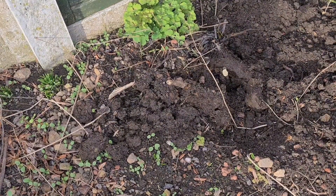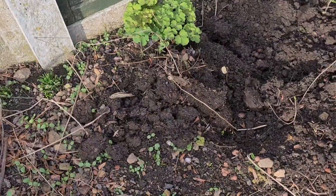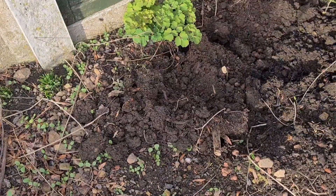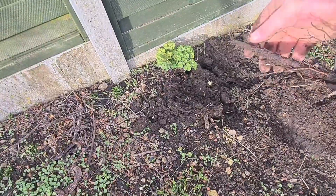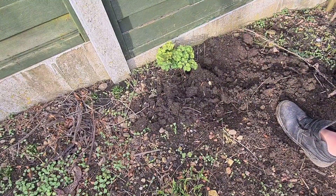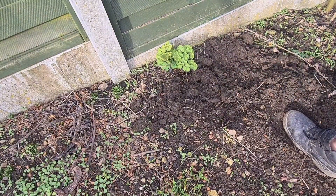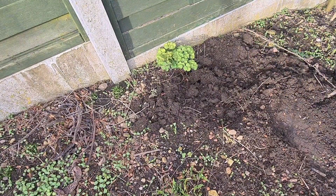That will go. I might try and mix some liquid compost out of it. But yeah, look at those. You only need tiny bits — that bit left in and you'll get a plant off it, which is terrible.